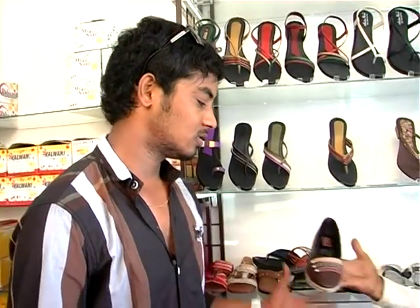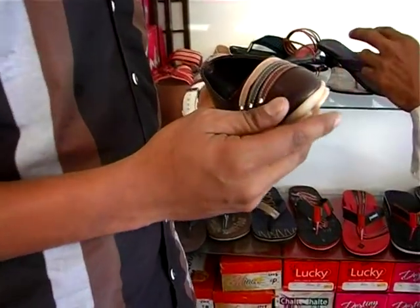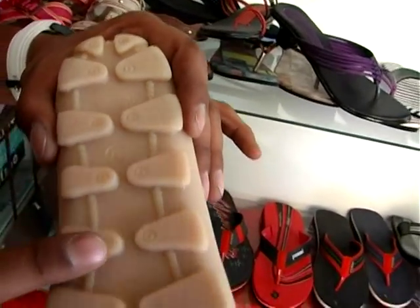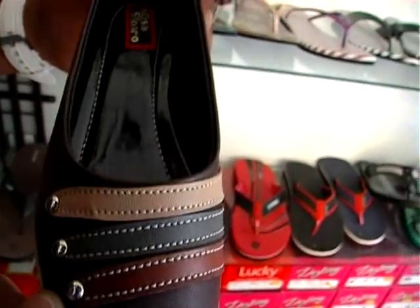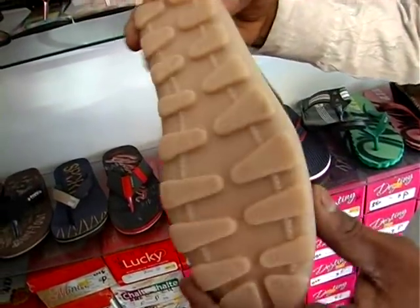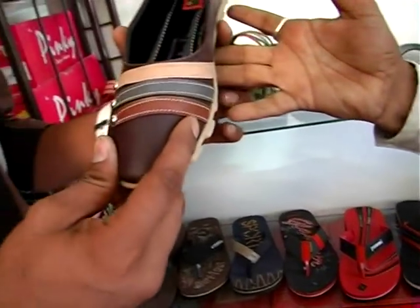There are casual shoes for the ladies. There are a lot of sizes and a lot of models on the bottom, and we also have a lot of variety. We have PV Sol and TPR Sol. The prices are 200, 180, and 250.